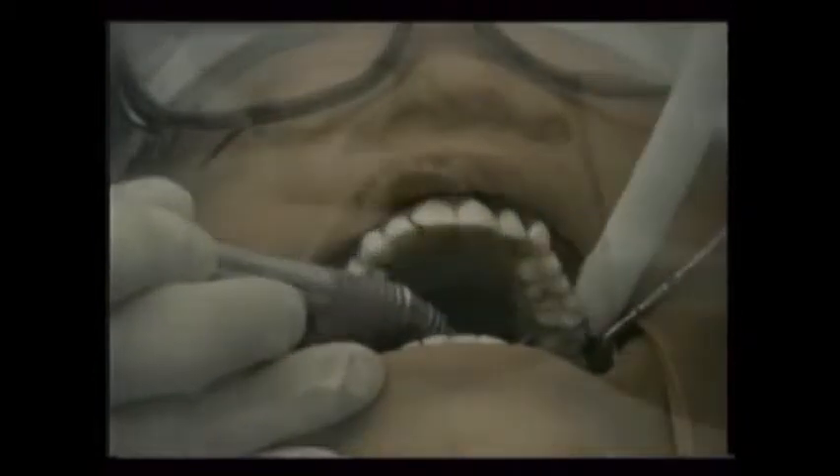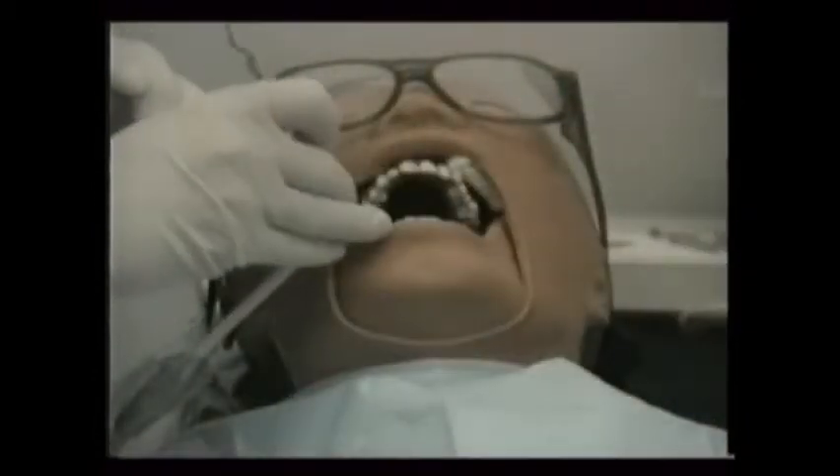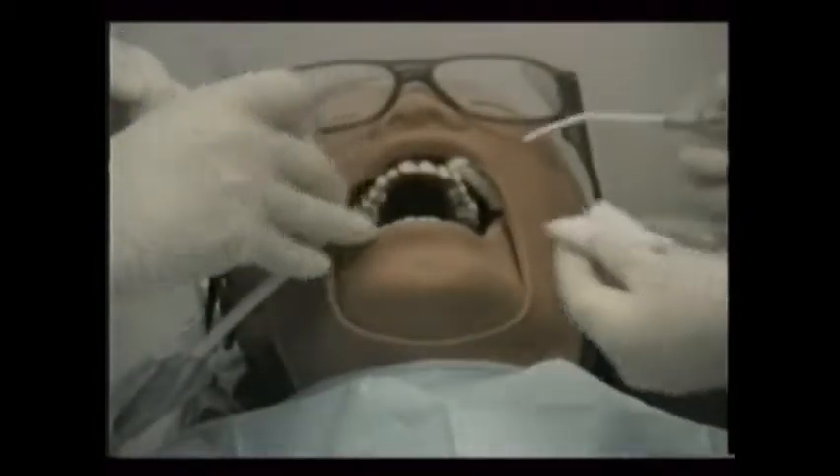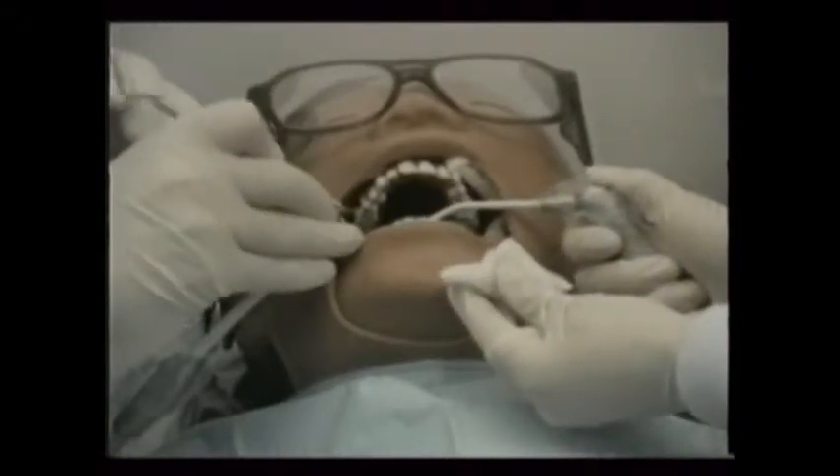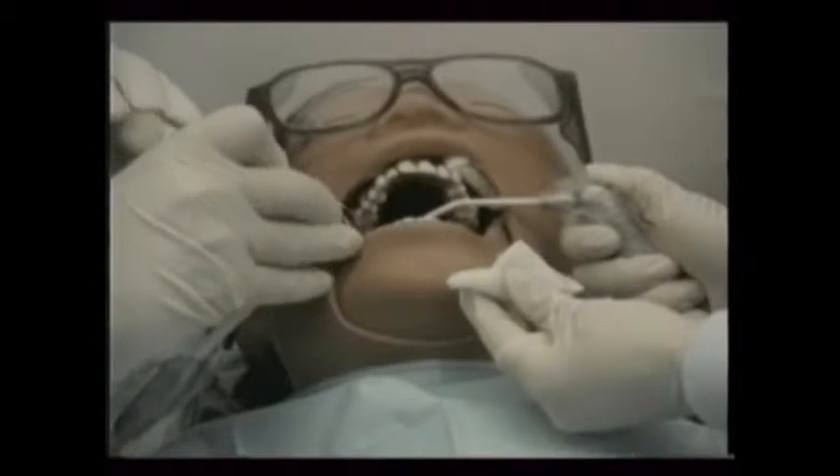Dental decay is soft, diseased dentin and enamel tooth structure. When a tooth is filled, the decay is first accessed and excavated, and then the remaining weak enamel is removed.